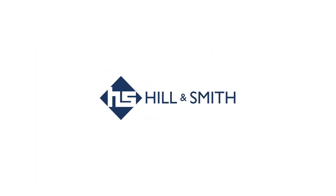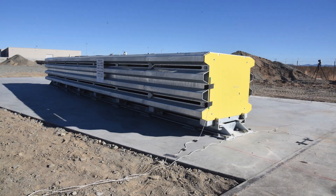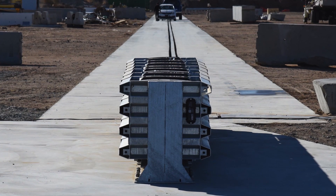Hill & Smith Incorporated proudly introduces the SmartPod MASH TL3 cartridge-based attenuator. The SmartPod is the newest addition to the crash cushion market.